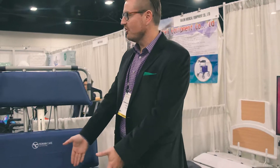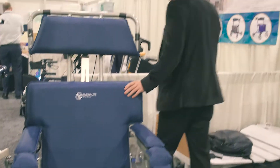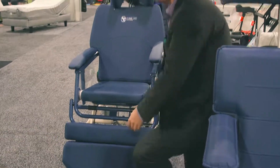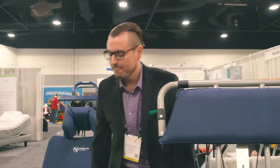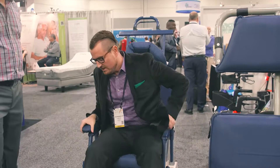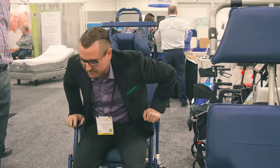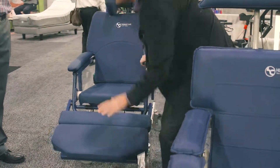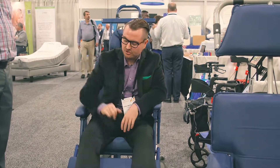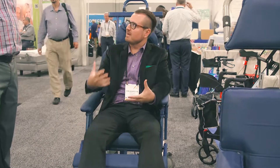Not all skin breakdown is on the sacral area — the second most common area is the heels. One of the key features on this chair is a calf pad. In a regular chair or wheelchair, circulation gets pinched at the back of the thigh. When you sit in this chair, your calf always hits the calf pad so your heels are able to float — nothing is touching them, so they're able to breathe and heal. Nurses typically try to use inflatable booties to float the heels, but with this chair you can adjust it so the heels float completely.